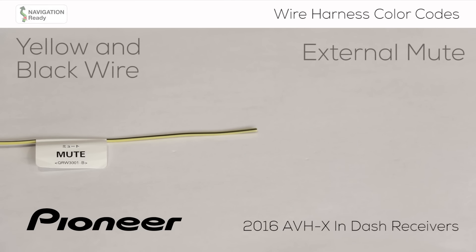The yellow wire with a black stripe can be used to allow external systems to mute the in-dash receiver. A temporary ground signal sent by the external device or through a third-party adapter can temporarily mute the music from the in-dash receiver. One example of this would be an in-vehicle communication system that needs to mute the music from the in-dash receiver so a command can be heard by the driver.